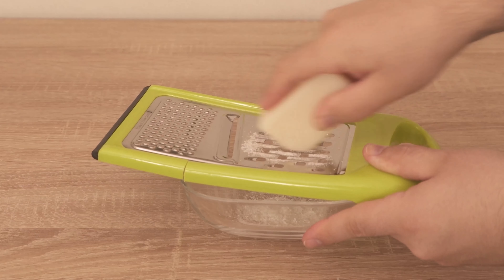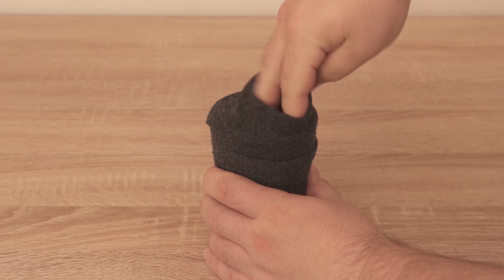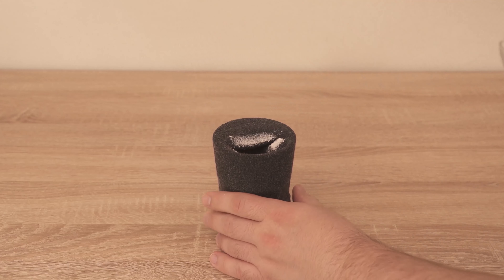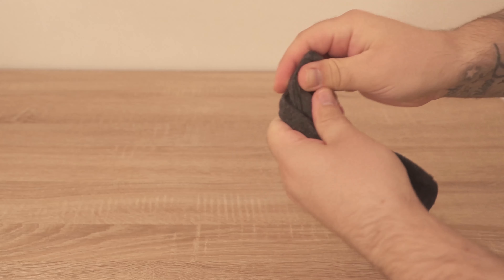You shouldn't just put the curd soap into the sock — you should first rub it a little bit. Whether it's larger flakes or really fine ones, it doesn't really matter in the end. Then grab the sock and put it over a glass so that you can easily get the curd soap into the sock, otherwise it might be a little difficult.